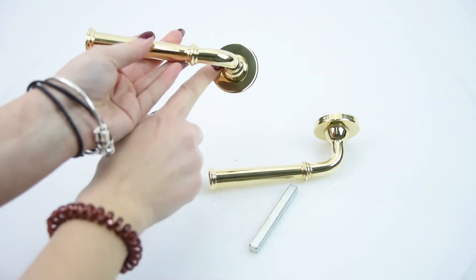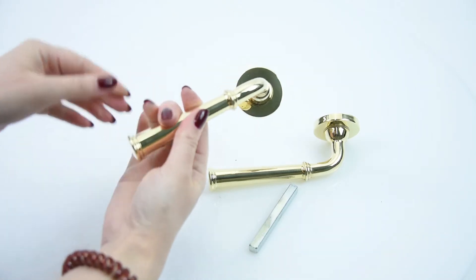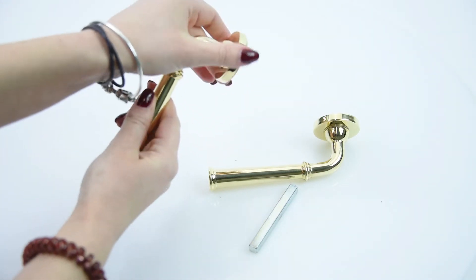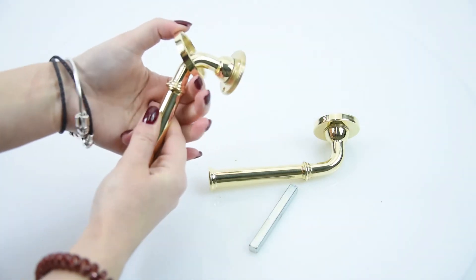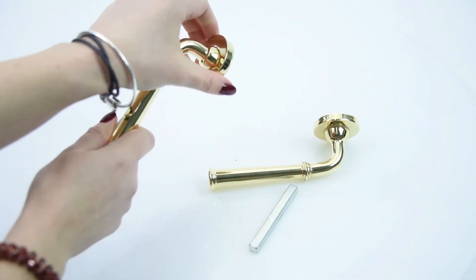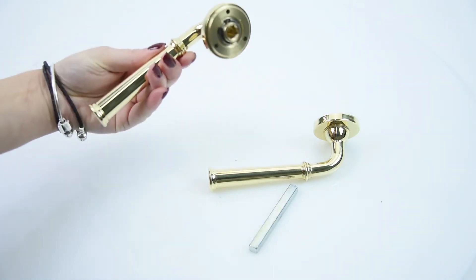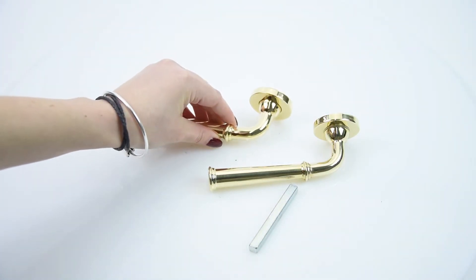A really good feature is that it comes with this covered rose. It has three fixing centres which you don't see from the outside. All you need to do is unscrew it like so, and then you can screw it into your door and close it again. You won't be able to see the fixing centres, which adds a really nice touch to the door handle.